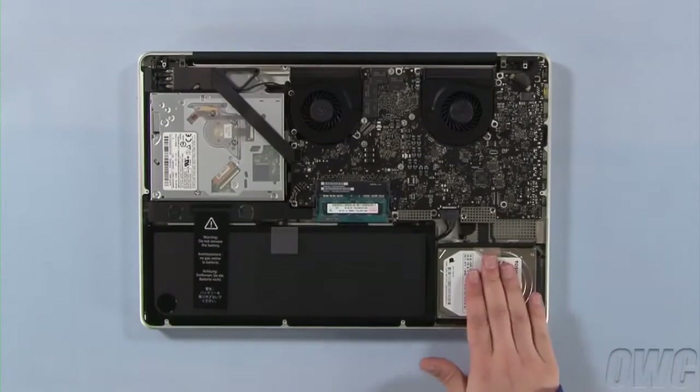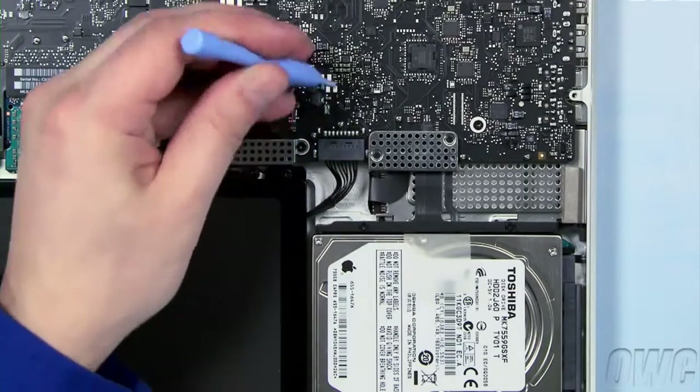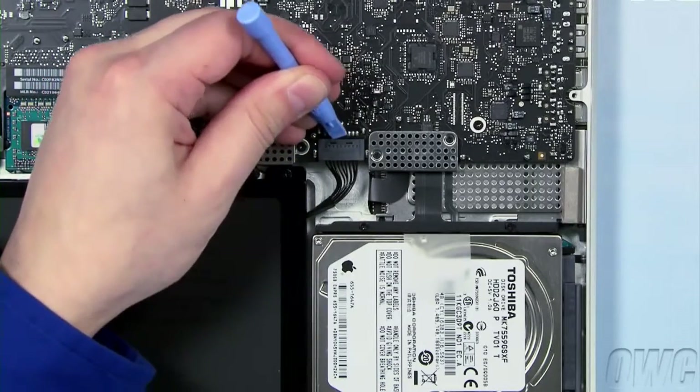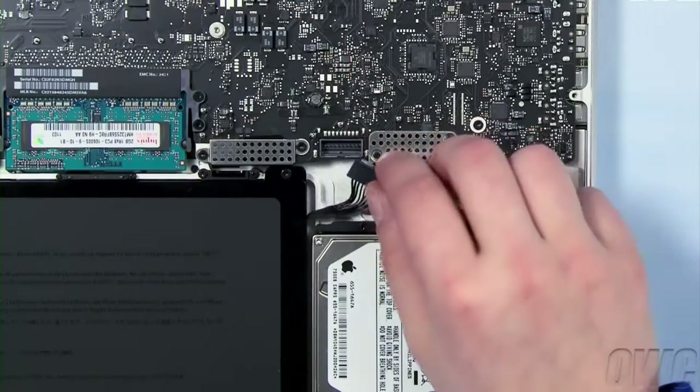The hard drive is located here. First, though, we need to disconnect the battery connector. Use a nylon pry tool to gently lift the connector free from the logic board. Once it's detached, we can safely remove the hard drive.